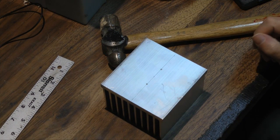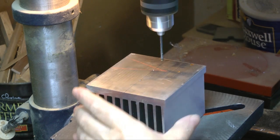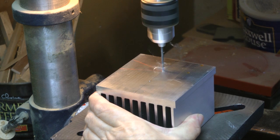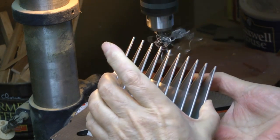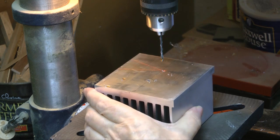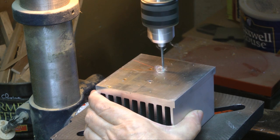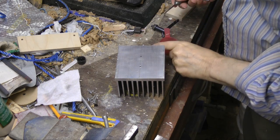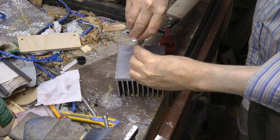I'll drill some holes. That's pretty deep. I'm going to tap them 6-32, because it's a popular size around here.